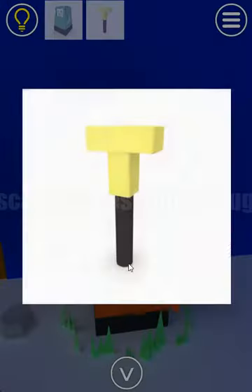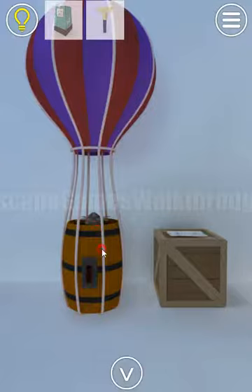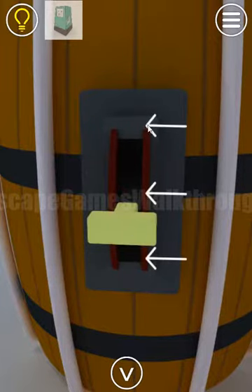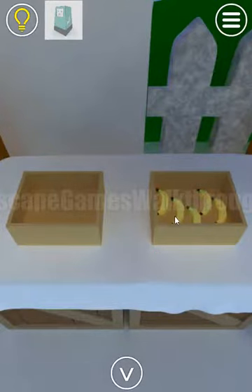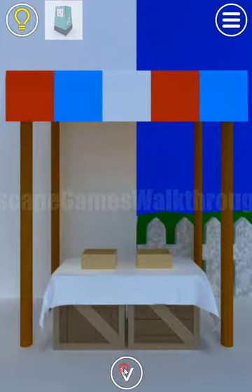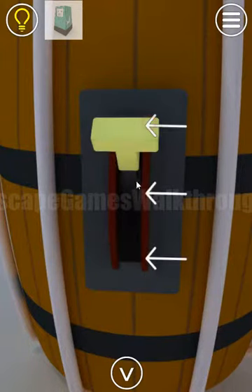Inside here's a lever. This lever we are to put on this balloon mechanism. It has three positions: top, middle, and bottom. The bananas are the hint for the positions: top, middle, bottom, top, middle. Now let's enter it here: top, middle, bottom, top, middle.